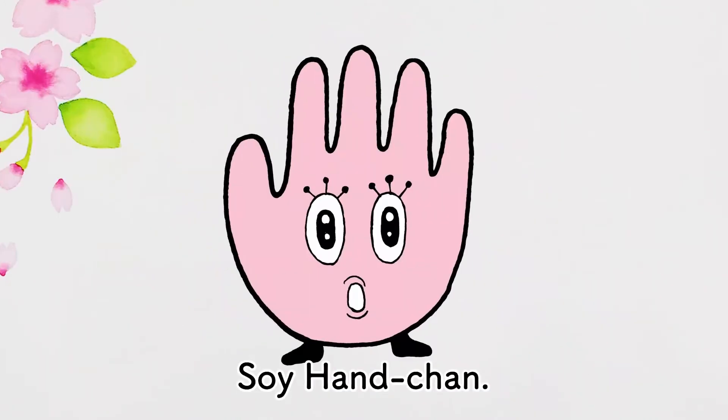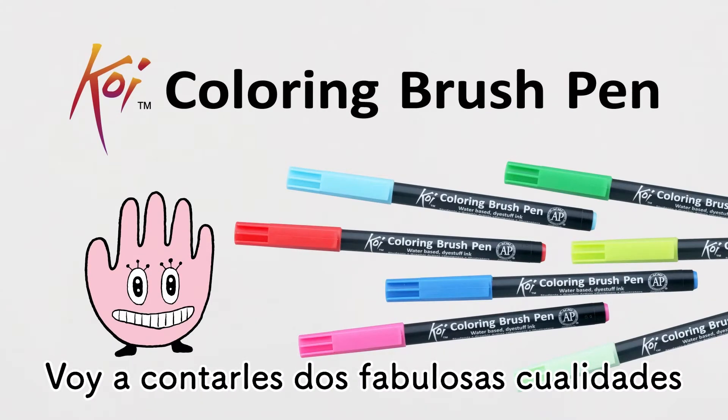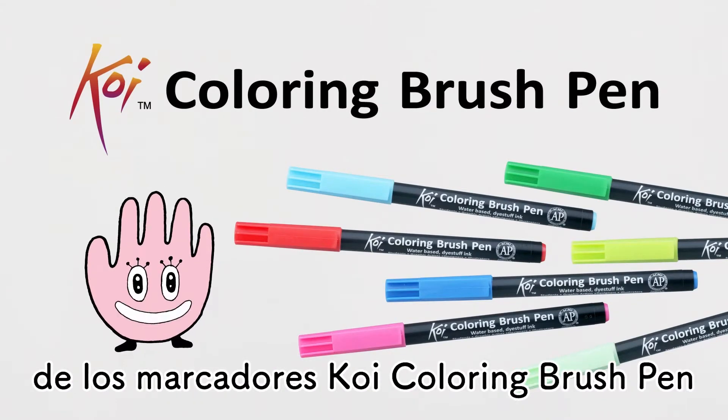Hi, this is Han-chan. Let me tell you two fab things about Koi Coloring Brush Pen.